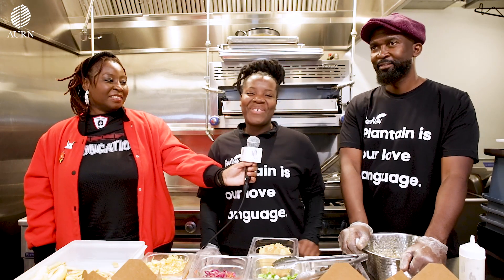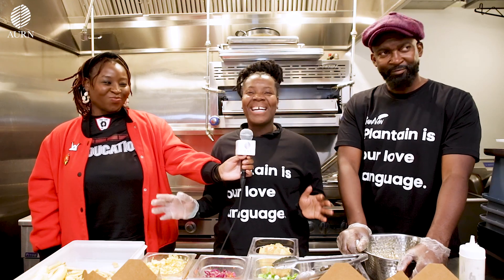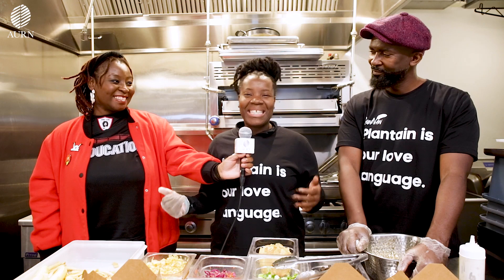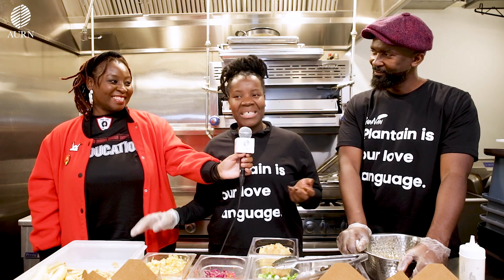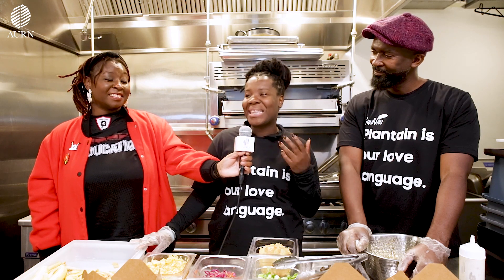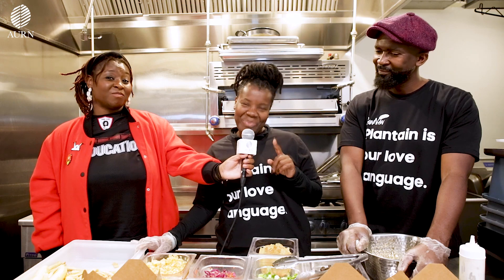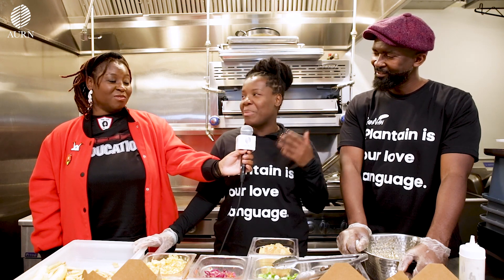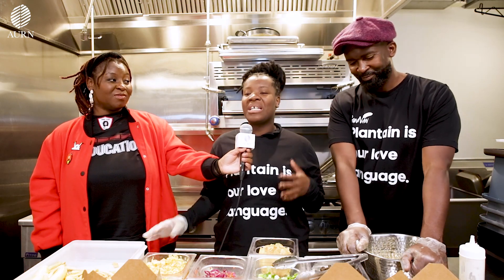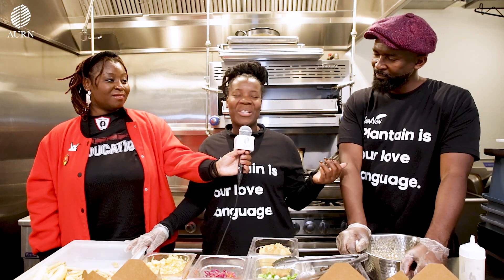Thank you so much for having us. For me, plantain is life. Being a Haitian girl, Caribbean girl, I just love plantains and I was just tired of having it as a side dish. I traveled to Colombia and I saw that they love plantains too, and I really started thinking plantain is really a fruit — a fruit that connects the whole of my diaspora, from the Caribbean to the continent to Latin America.